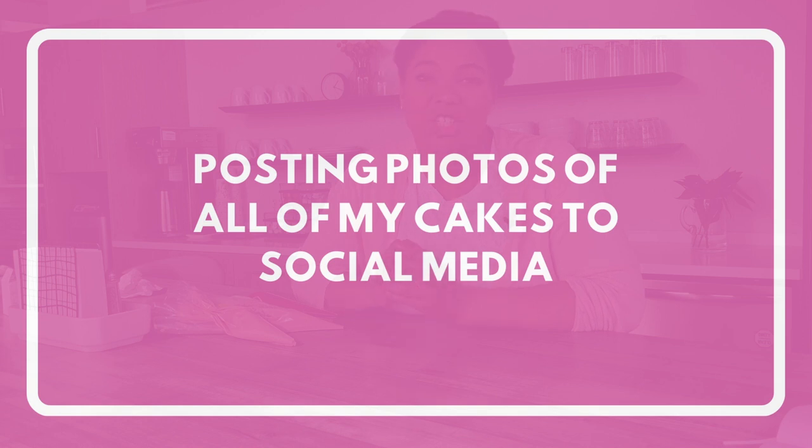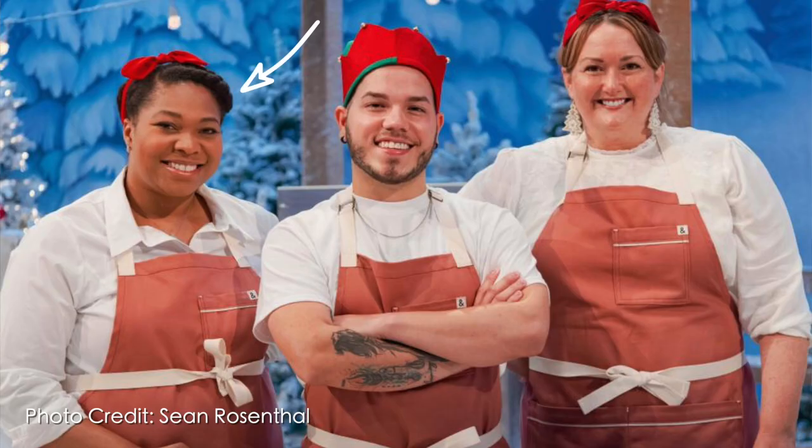The fifth cake decorating thing that I no longer do is post every single cake to social media. One of the main reasons is pretty personal. As some of you may know, I was on season three of the Food Network's Holiday Wars. And though my team and I made some amazing cakes, after the show for several months I really doubted my abilities as a cake decorator and cake artist. I became anxious and self-conscious whenever I was making a cake, feeling that the cakes I made were not good enough, and it really affected my self-esteem. After a while, I came to the realization that I did not need to post every single cake that I made.